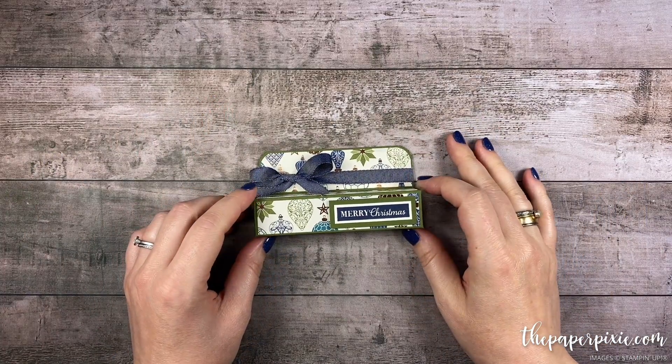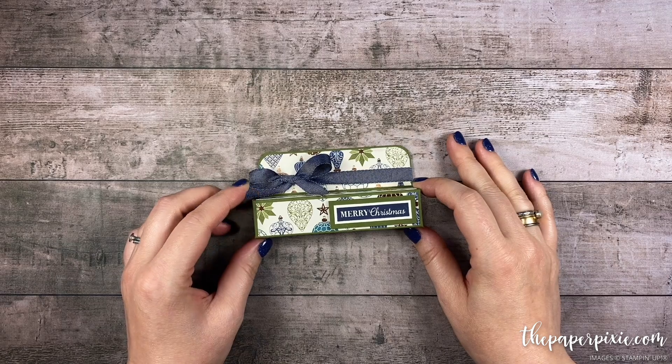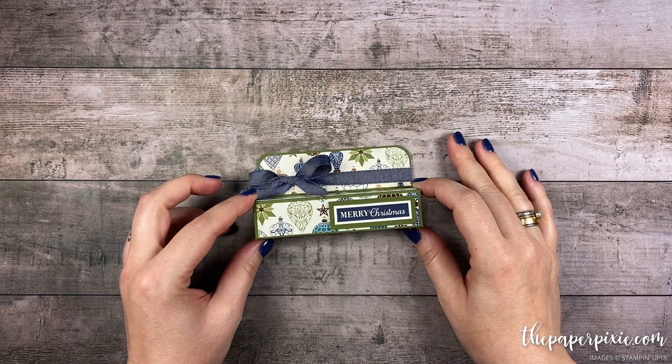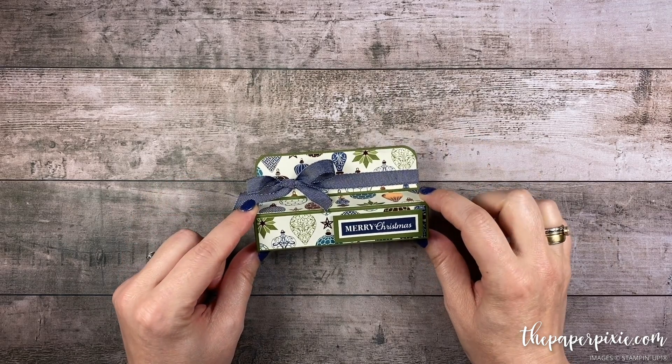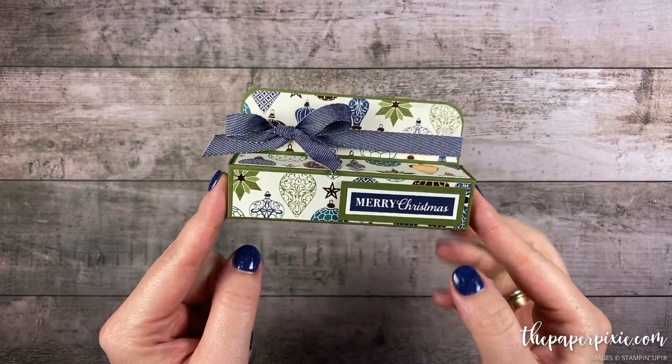Hi there! Thank you so much for joining me today. This is Julie D'Amadio from ThePaperPixie.com. I'm an independent Stampin' Up! demonstrator in the U.S. and in this video tutorial I'm going to show you how to make this gift card gift box.